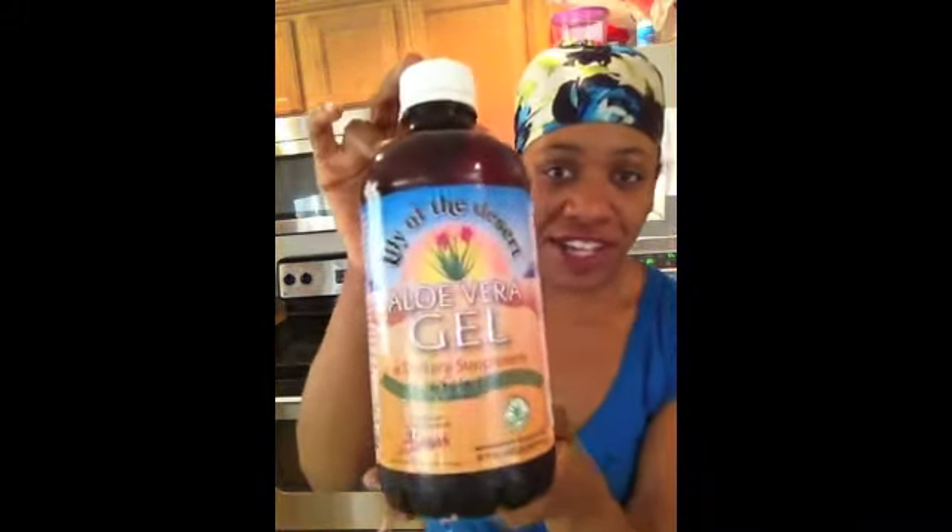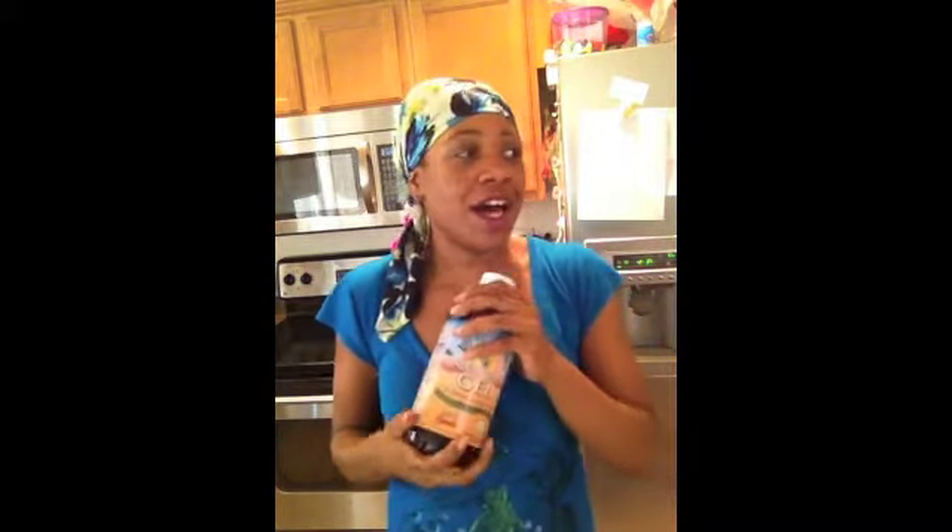This is aloe vera gel. If you don't have aloe vera gel, you can make flaxseed gel or the flaxseed conditioner and that will work as well. I live in a place where the tap water can be very drying to our hair, so I try not to use a lot of water when making products, or I use purified or distilled water.